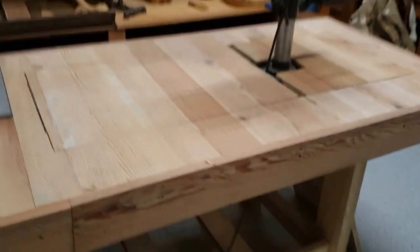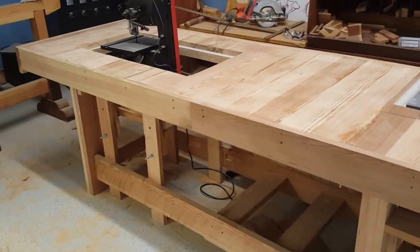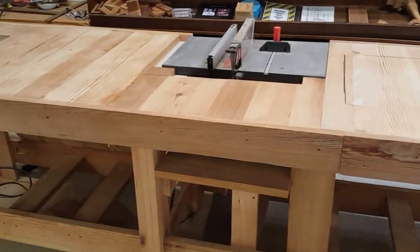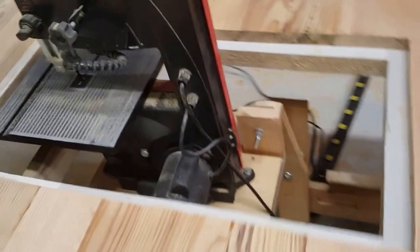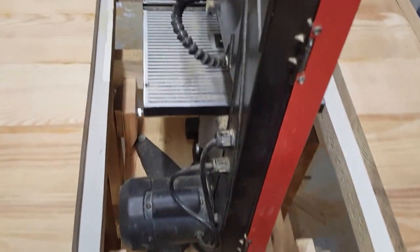I didn't build it from any plans. I had designed a cheap workbench for the rest of the shop and just kind of elaborated on top of it and put it together as I went. I'm sure the engineering could have been better in a few spots, but I find it seems to work pretty well.